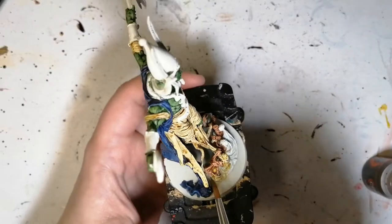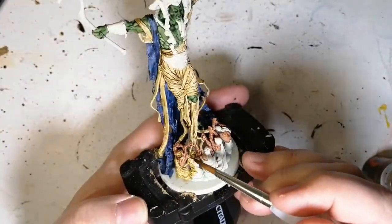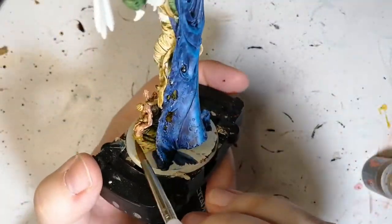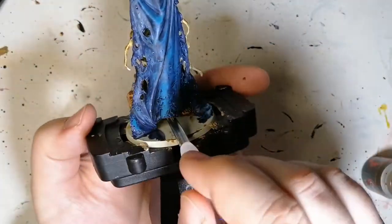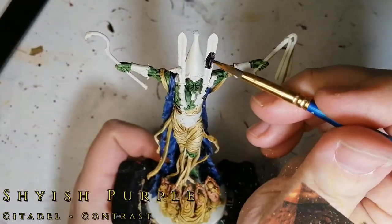Now we're doing their robes with Aggaros Dunes, which is more of a yellowish sandy color. I find it's less brown than Skeleton Horde, so it's perfect for the robes. With Wraithbone and the contrast paints, it does an amazing job on this miniature — you usually need a lot of detail for the contrast to pop, and it really does deliver here.